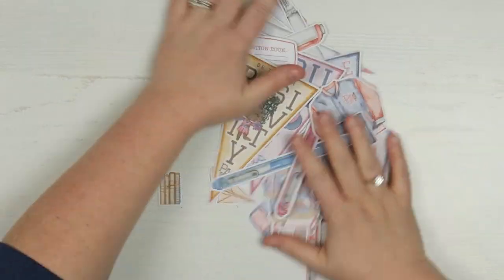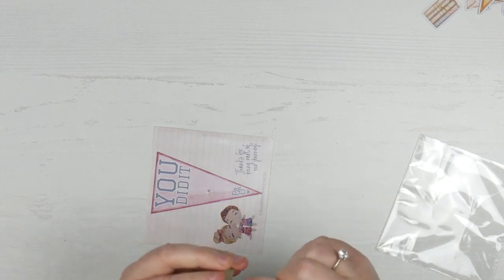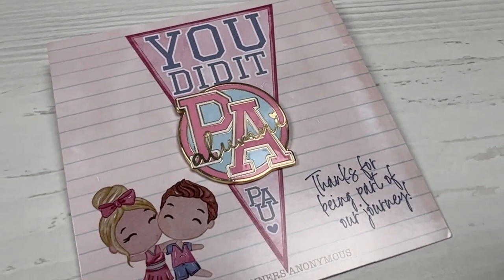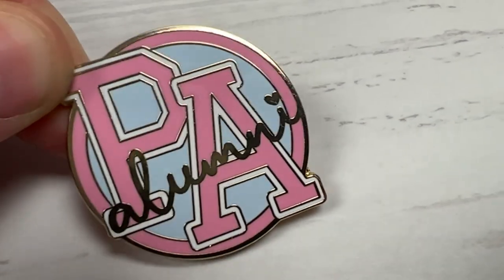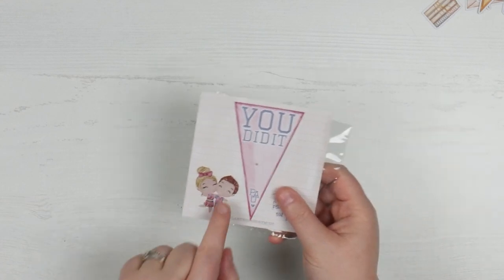So we'll move everything off to the side and we'll have a look at the bonus item. This is a pin. Yes, it is — it's got the little heart pin stopper on the back. And it's got 'PA alumni.' I think that's so cute. Gold, pink and blue. Absolutely gorgeous. I don't know where I'm going to use it, but I know I'm going to use it. And I love that it's got 'thanks for being part of our journey' down here with our little Sammy and Michael at the bottom.